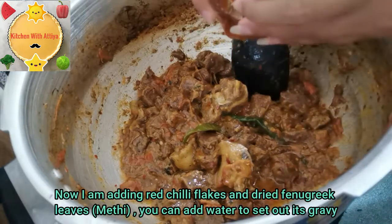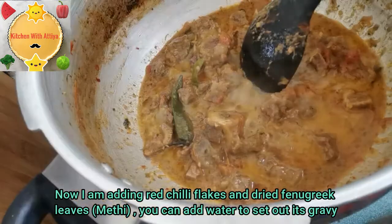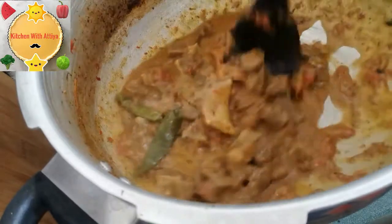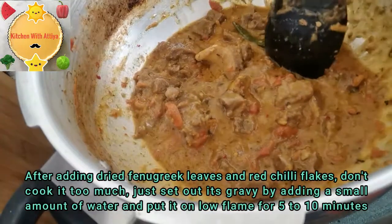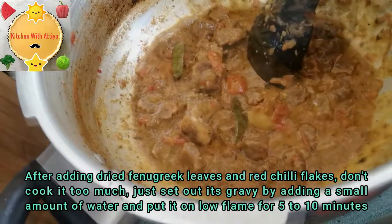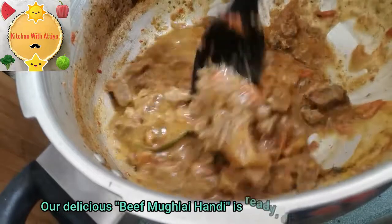Now I am adding the kasuri methi. You can adjust the gravy at this point. After adding the kasuri methi, cook it on low heat for a while. Keep it on dum for about 5 to 10 minutes.